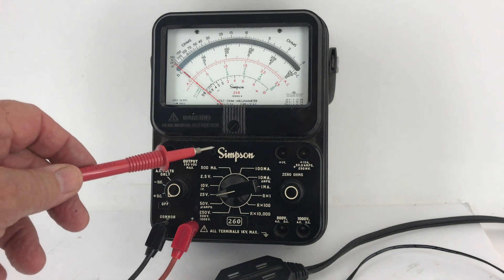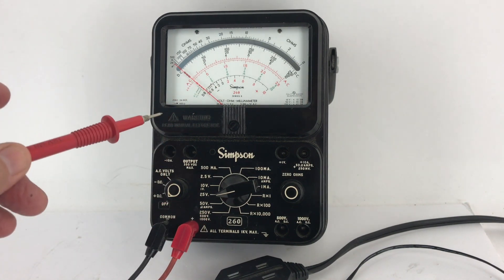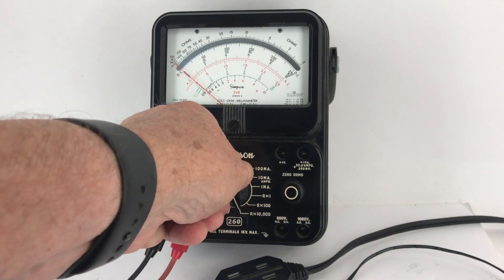Hi, this is the Simpson 260 Series 8 volt ohm milliamp meter, a very professional unit. This particular one is in really nice condition — I put a couple of fresh batteries in it.